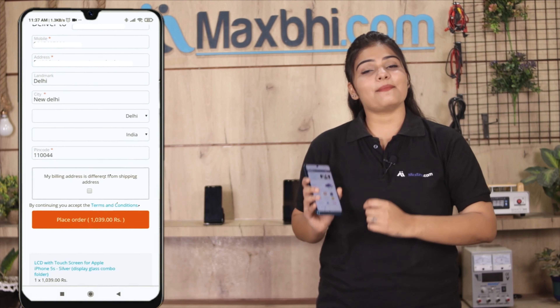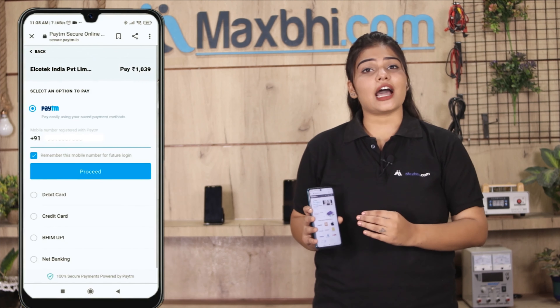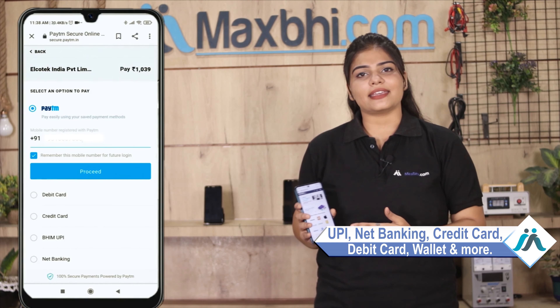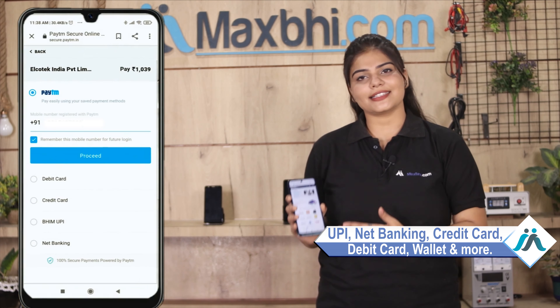और क्लिक करने के बाद आप हमारे super secure payment page पर आ जाएंगे, जहां आप almost हर तरह से payment कर सकते हैं — जैसे कि UPI, net banking, credit or debit cards, wallets, etc.